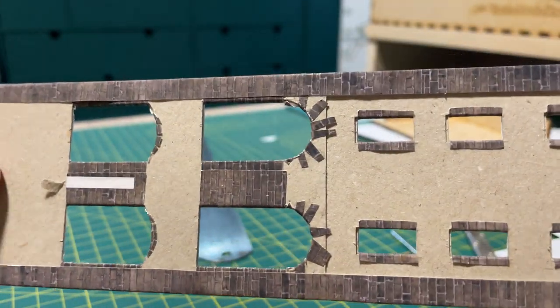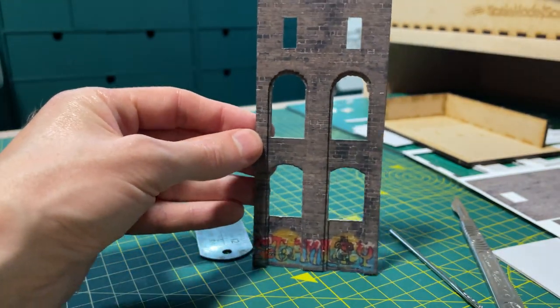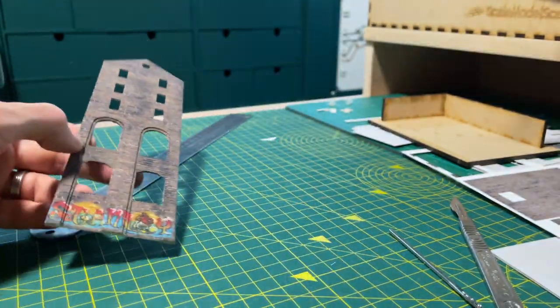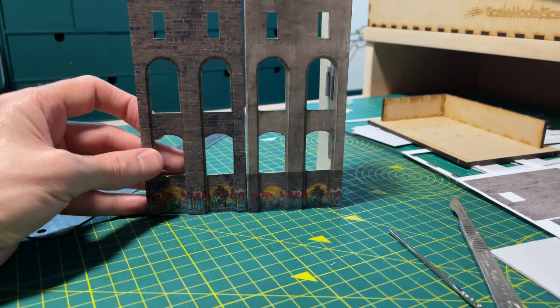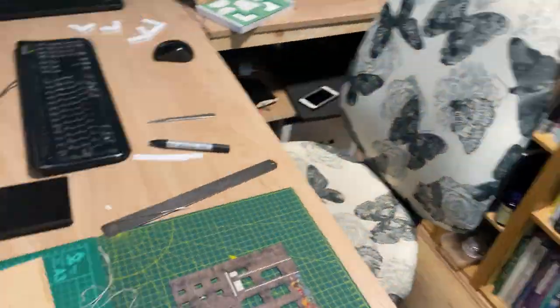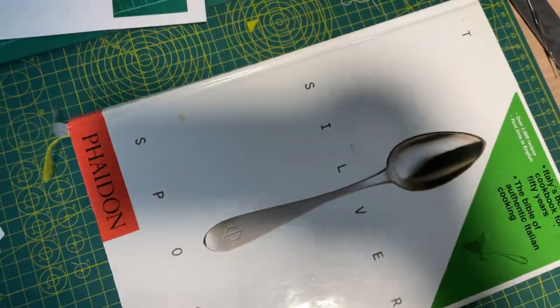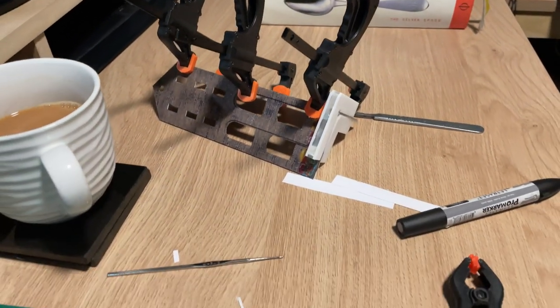There will be a lot more detail added to the walls as the build continues, but I think this is a really good starting point. Compared to the first attempt I'm pleased with how this one has turned out and I am happy that it looks good against the rest of the hotel. All that remains is to grab one of the world-famous Chandwell cookery books and flatten the whole lot, before using a selection of clamps to hold everything together as the glue sets.